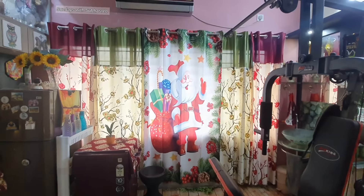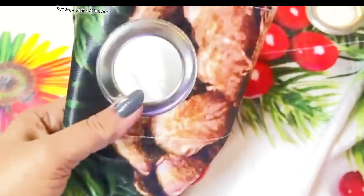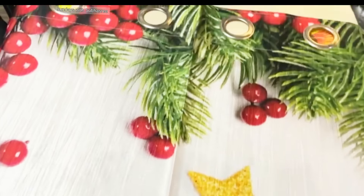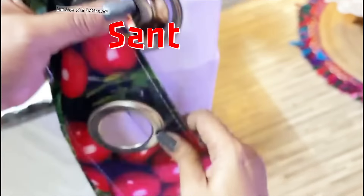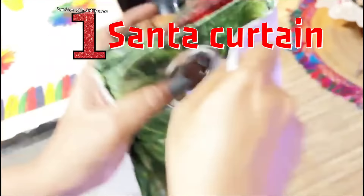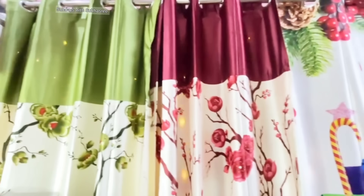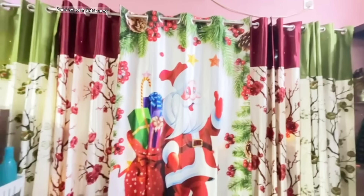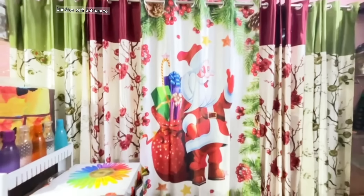For today's makeover, the first item I'm using is this beautiful Santa carton, which is made of polyester but has a satin shiny finish. This is a beautiful decor item I bought last year from Amazon. I have complemented this look with two floral green-color and maroon cartons on either side. Stars and Christmas trees are must-have decor items for New Year and Christmas.